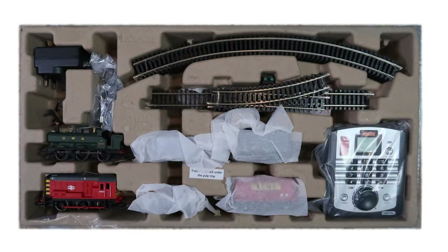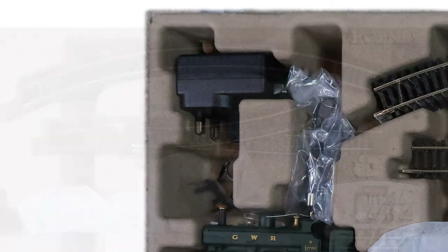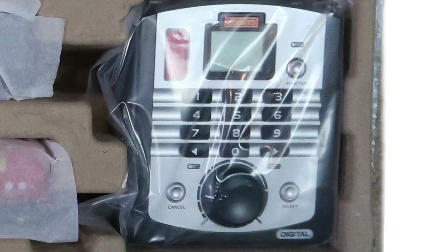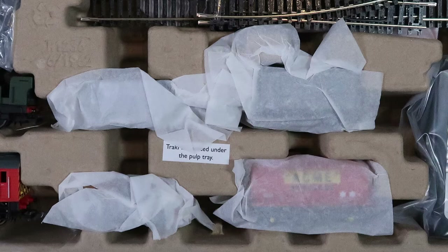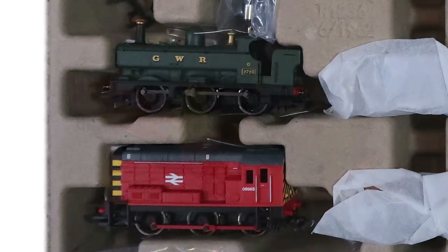This set comes packaged in the new environmentally friendly pulp tray which I think is a lot better than the old style polystyrene trays — the polystyrene trays were really easy to damage but this feels really sturdy. Working our way around, we've got a power adapter in the top left hand corner, then over on its right a quite generous amount of trackwork. Below that we've got the Hornby Select controller, some wagons hidden under tissue paper, and then finally our two locomotives.